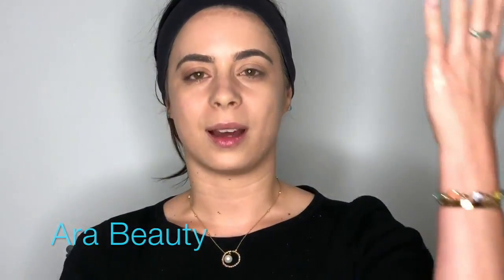Hey guys, this is Sarah from R.I. Beauty. Today I'm going to be showing you guys my contour and highlight routine. Except on one side of my face I'm going to be doing a more natural contour and highlight, and on the other side I'm going to show you how to really glam up and sculpt out your cheekbones and give yourself some definition. So if you guys are ready, just keep on watching and we'll get started.